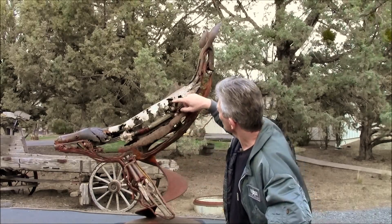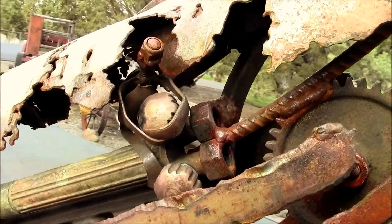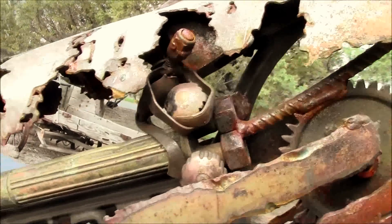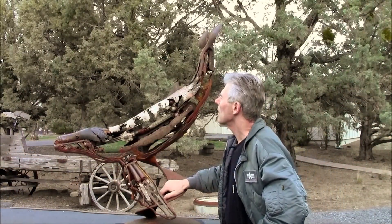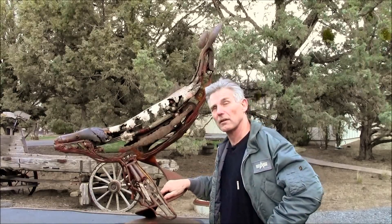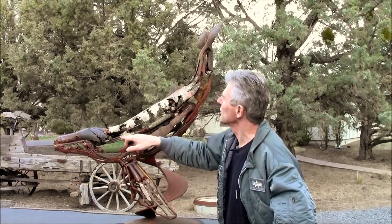Now you'll notice there's a little man here, to scale. He's about that tall. I'm going to call him Jonah. And if that was Jonah, he's been swimming around in there for — I figure — a day or so.